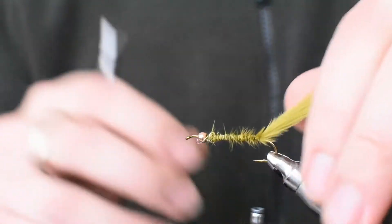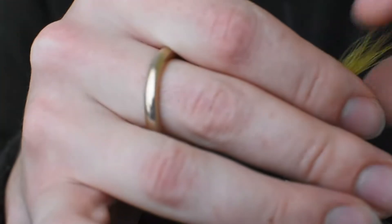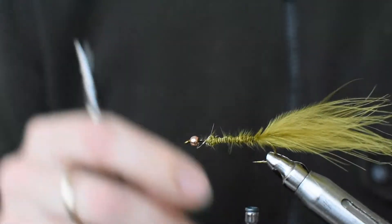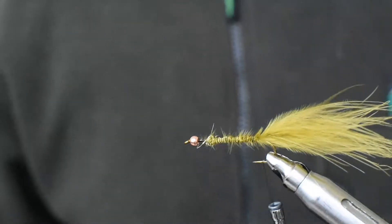You can cut these plumes with scissors but I like to rip them a little bit — it gives a less uniform, more scraggly look, a little bit more uneven, a little bit more natural I think.